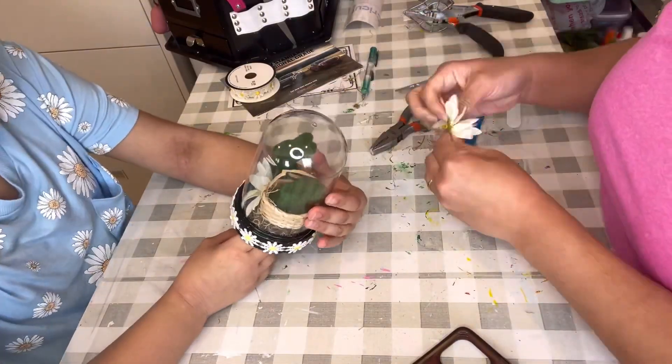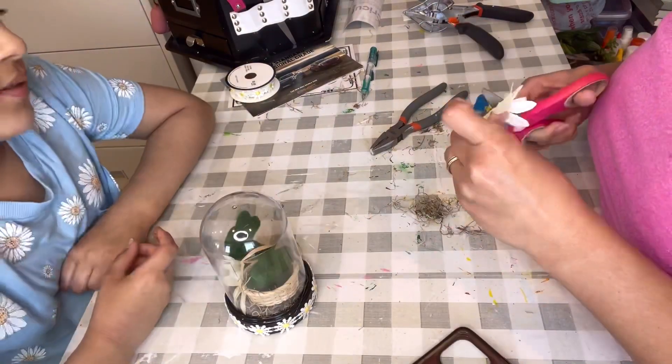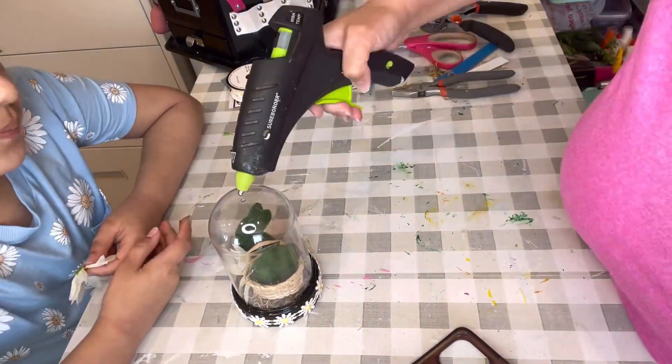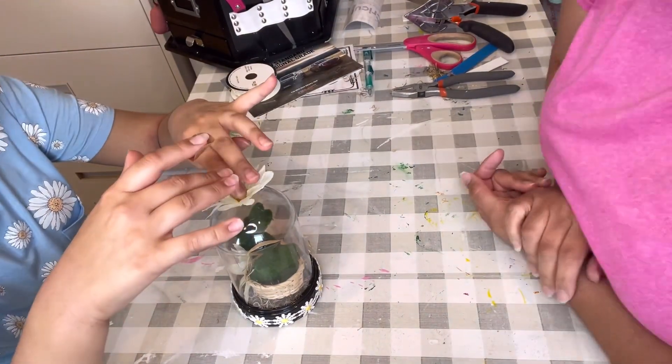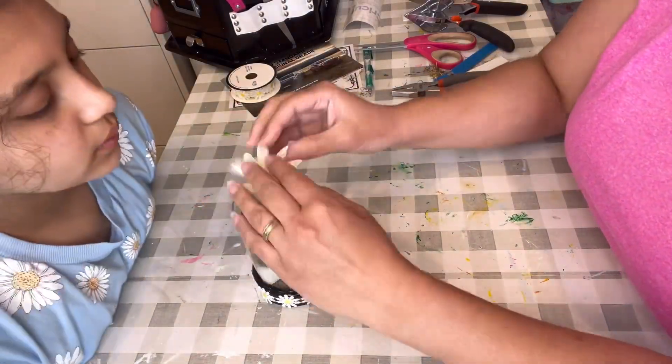Look how cute it is. The biggest trick is trying to make sure — because even though it looks like it fits in, when it's time to put in the top, it starts moving things in. So even though you think you have space, it gets tighter when you put the lid. And that's it — this craft is done.